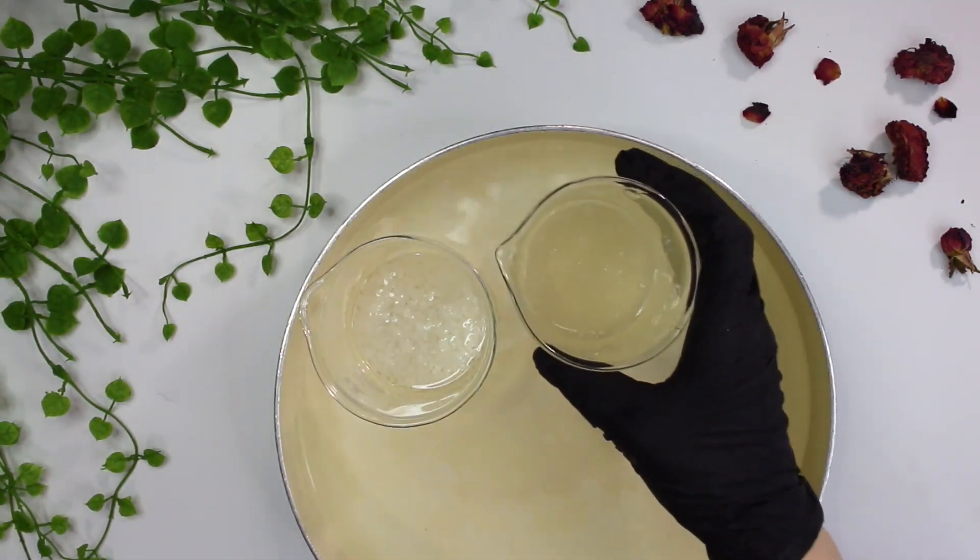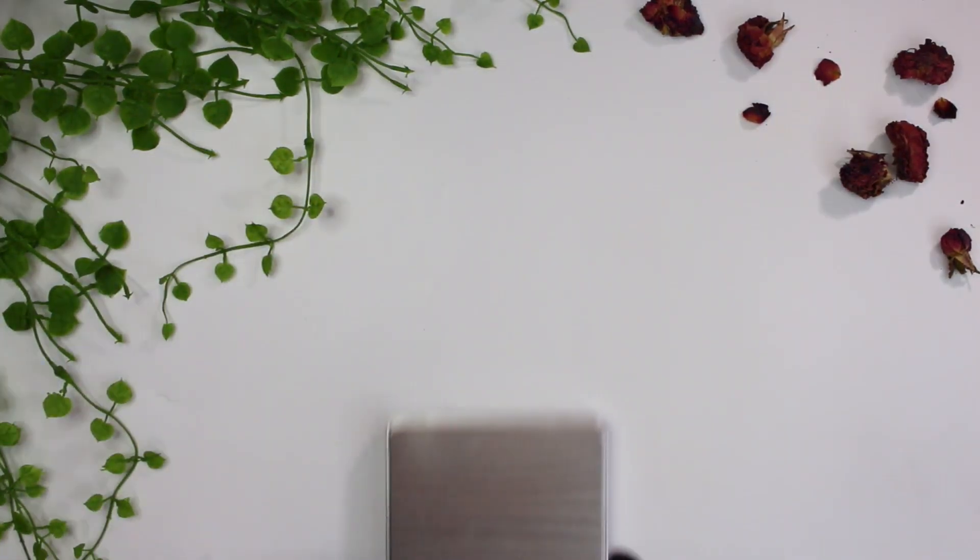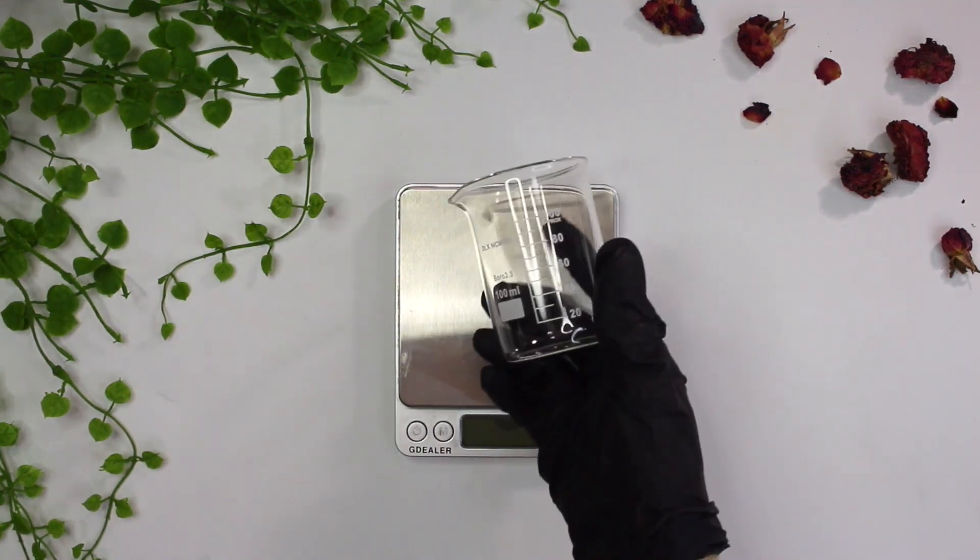That's it for the oil phase. Time to grab both beakers and place them in a water bath. I covered both phases with aluminum foil and I'm going to heat both up to 158 degrees Fahrenheit and hold them there for 20 minutes.